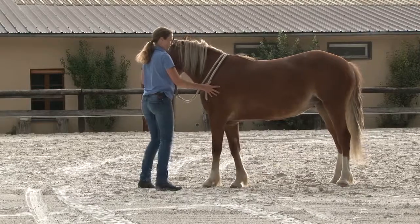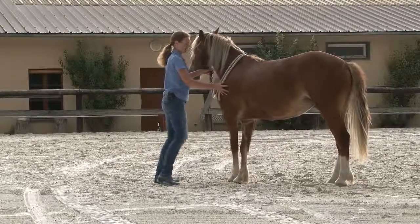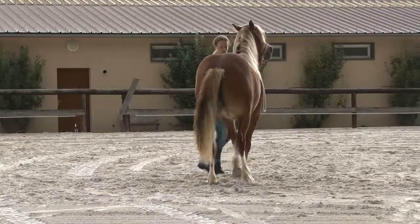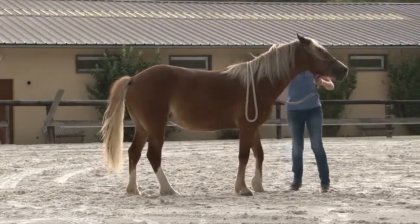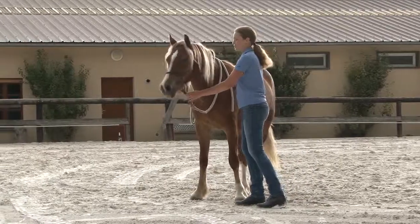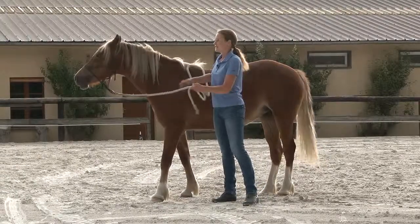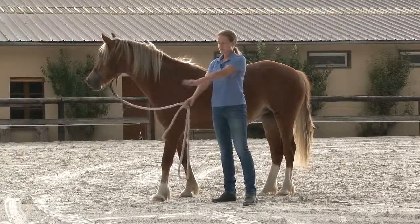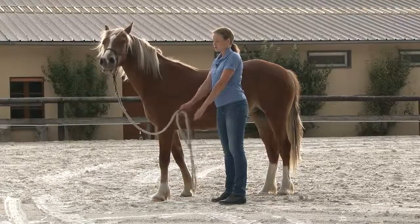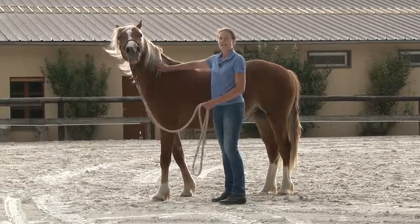You can ask your horse to move by starting to apply pressure in phases. You start by touching the hair and you increase the pressure every three seconds. When you feel that your horse makes a few nice and light steps, you reward. You want to see that your horse really crosses the legs in front of each other — not stepping forward, not stepping behind — really crossing far in front. That's the goal of the exercise.